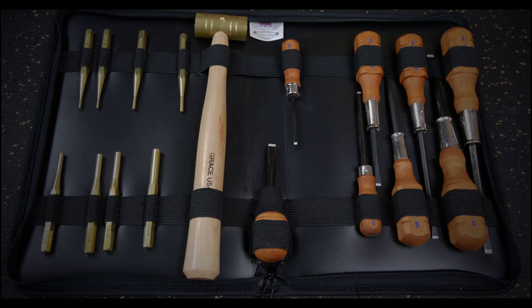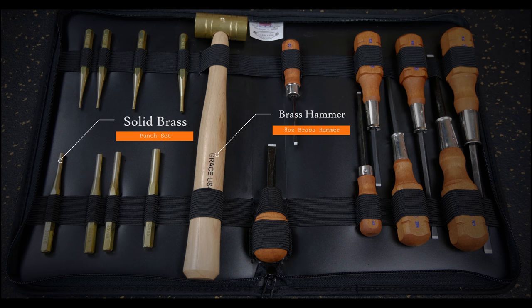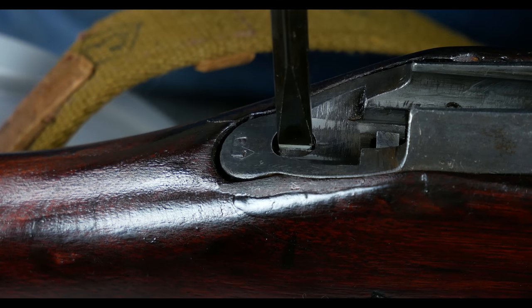It securely holds and protects some of GraceUSA's most popular gun care tools. This custom-designed case contains a 17-piece set of GraceUSA gun care screwdrivers, solid brass pin punches, and a specifically fabricated 8-ounce brass hammer.